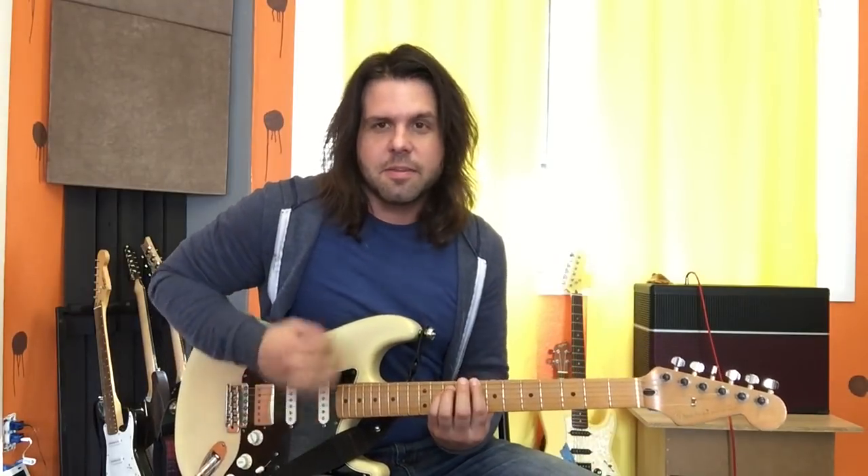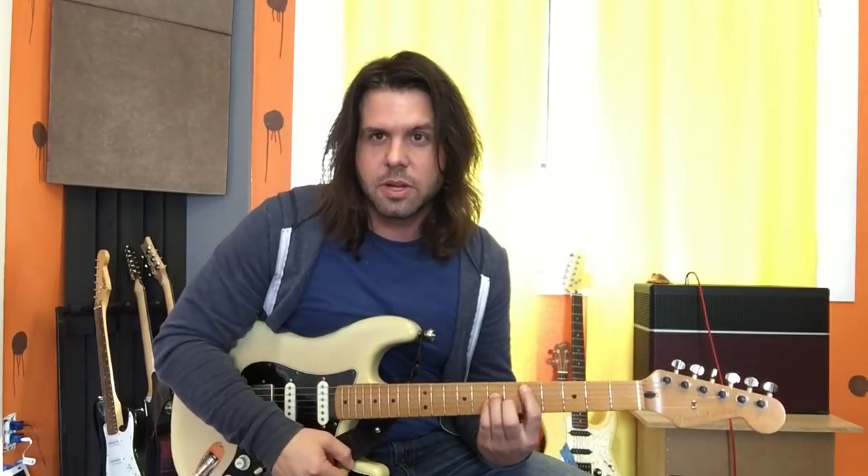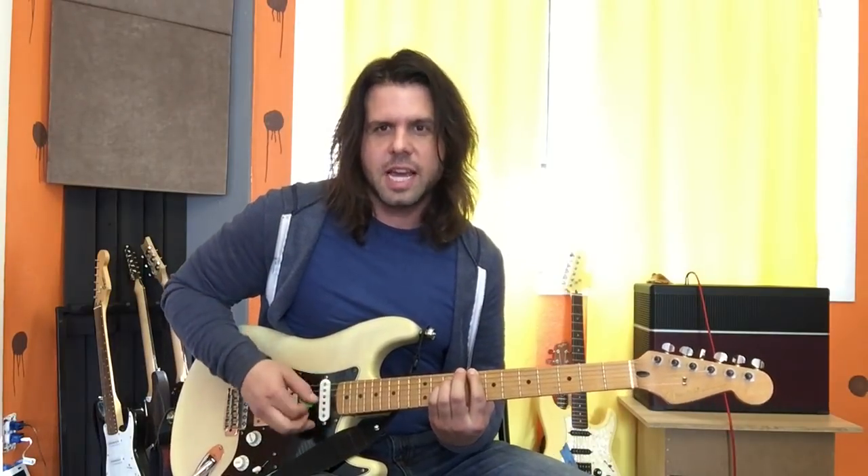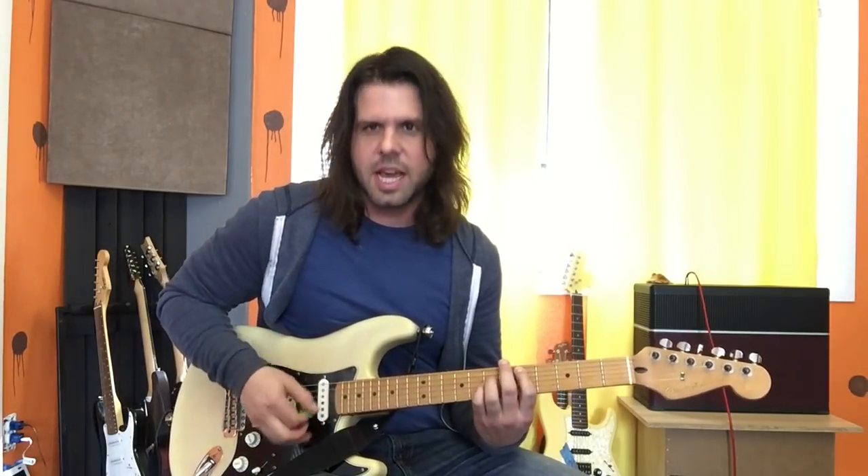We turn around on C. Then we play a D power chord — I like to do it on the fifth fret of the A string. And our strumming is going to be just the same as that turnaround was: up, down, down, down, up. Up, down, down, down, up.